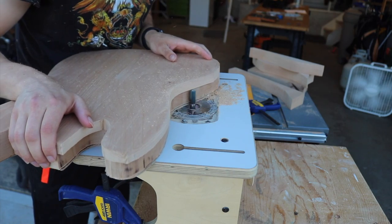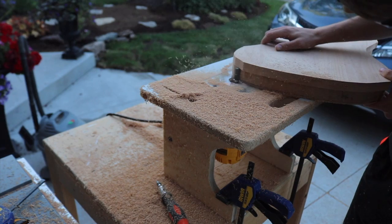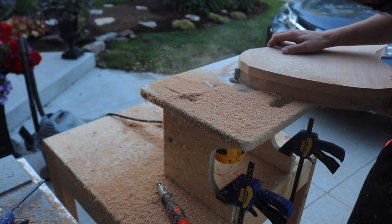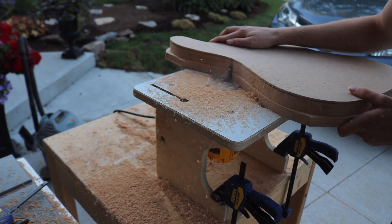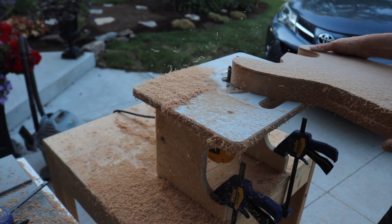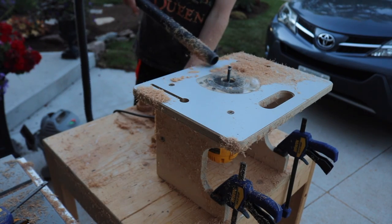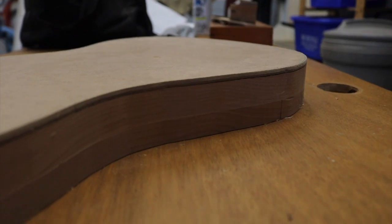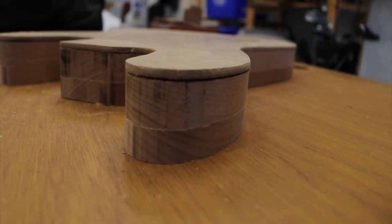I quickly realized I should be doing this on the router table, which helped keep the body perpendicular to the bit. I unfortunately made a couple mistakes using the handheld router, but this was probably the most satisfying part of the entire build — just how quickly you could see the shape of the body coming into fruition in front of you. And of course, there was a lot of sawdust. This is what it looked like when I was all done — a couple bumps, but nothing that a bit of sandpaper couldn't fix.